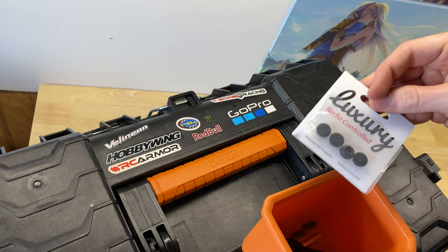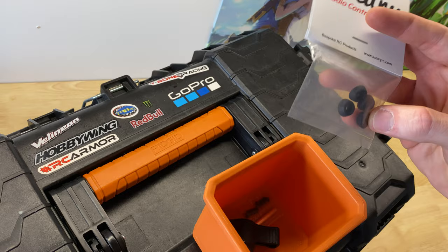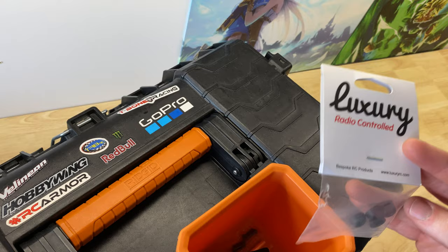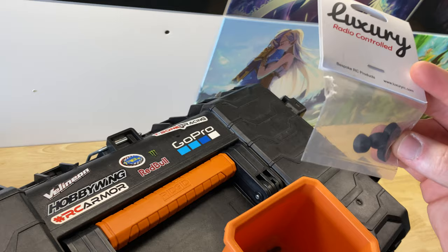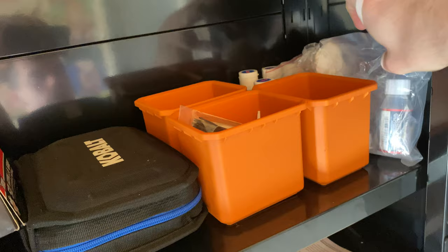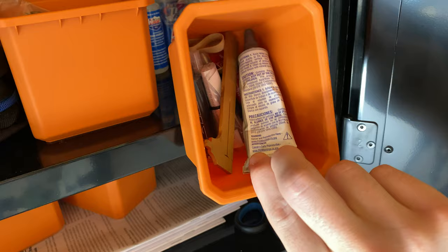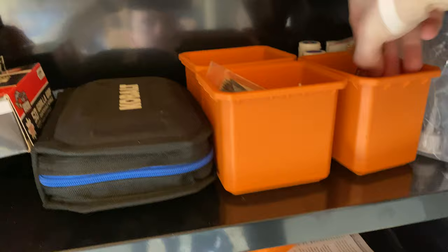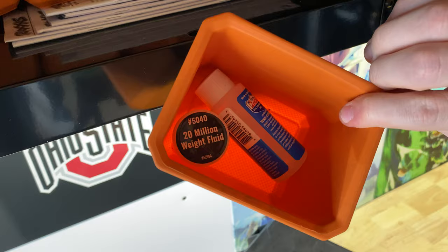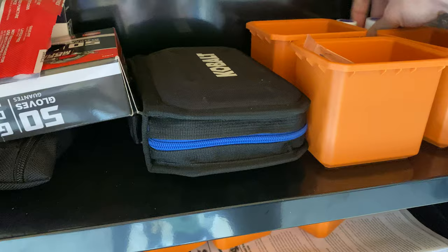I've also got body mount hardware for the X-MAX — the screws that hold the body on tend to pull through. Then the rest of the stuff is: shock oil, differential oils in various weights, 20-weight fluid for differentials if you want to lock them up, more shock fluid, and some zip ties. That's pretty much everything in those drawers.